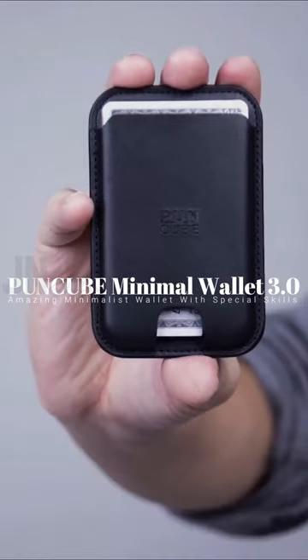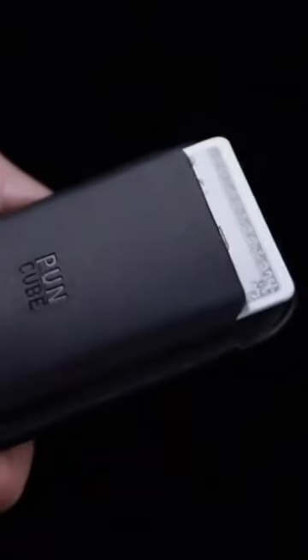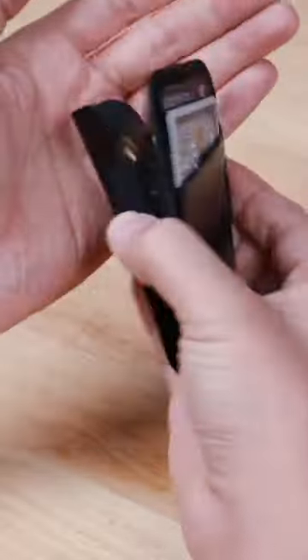PUNKUBE MINIMAL WALLET 3.0. The new smaller PUNKUBE MINIMAL WALLET 3.0 provides a more comfortable carrying experience. With this unique conceal pocket, you can keep it simple or carry more as needed.